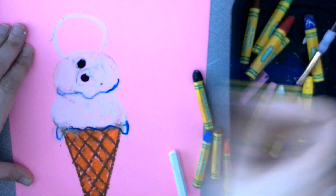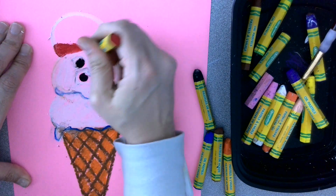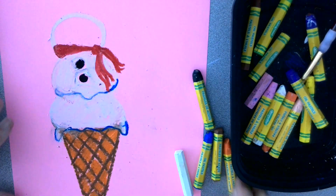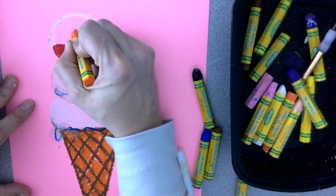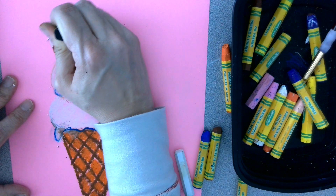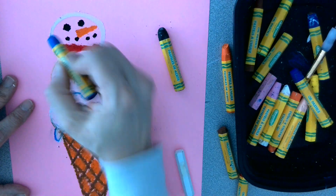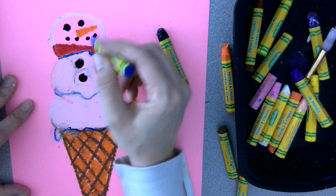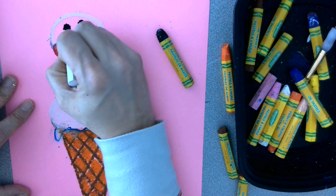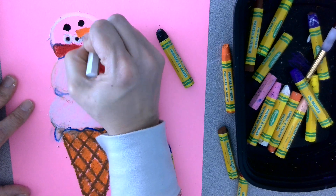I'll add a scarf to keep my snowman or woman warm. You don't have to make the same color scarf that I did. And you're going to see my snowman's nose — a carrot nose. You can make it anything you want. Eyeballs. A little mouth. I'll add a little bit of blue for the shadow of the white, going around my color — but it depends on what you're using.